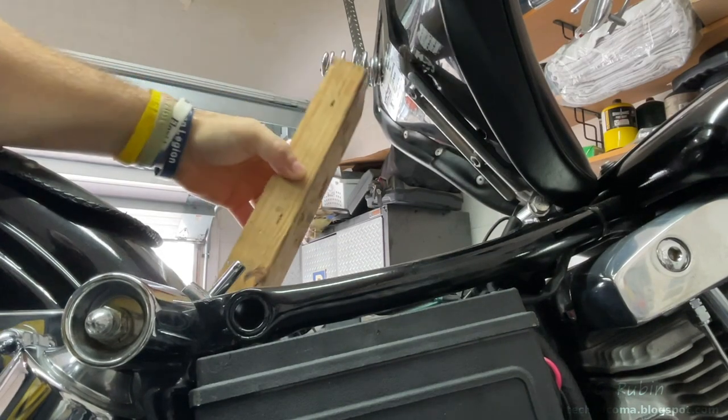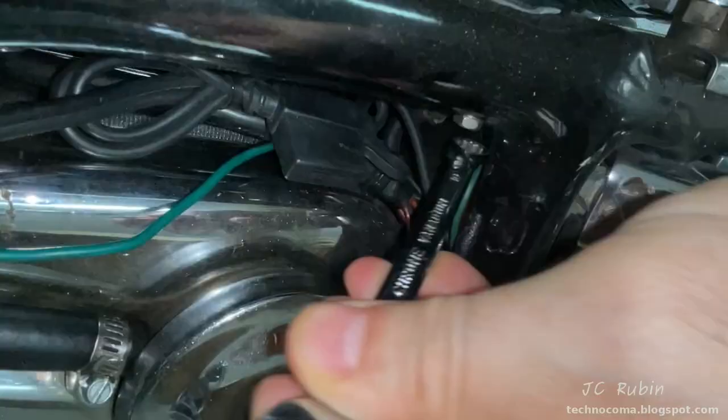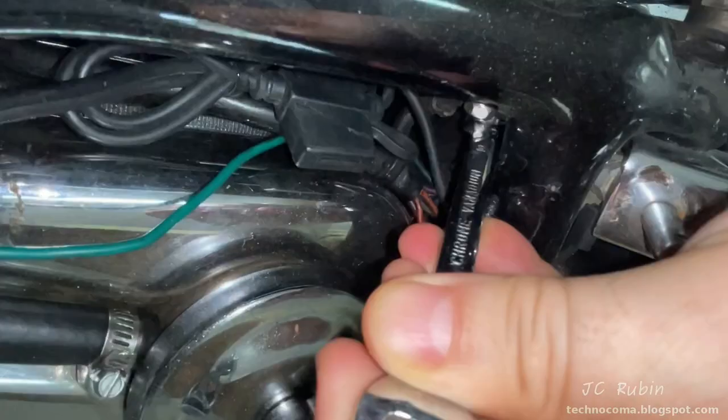I lift up the seat with my special AMF tool, and now I can gain access to the negative terminal. There's enough room to unscrew that — I'm using a metric 10 because it's a modern battery — and removing that screw, disconnecting the cable. Now we're good.